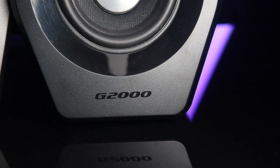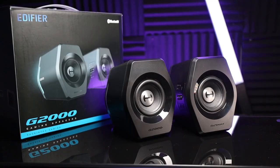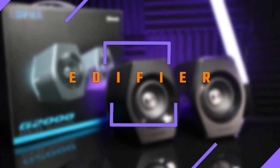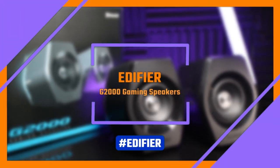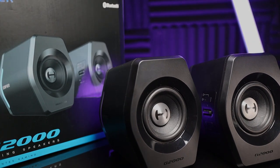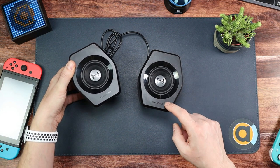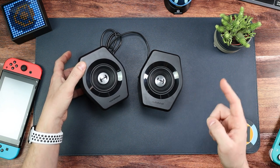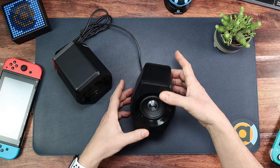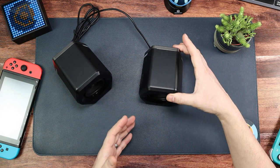Let's get started. Hello and welcome along. As we saw in the introduction, we're going to be looking at the Edifier G2000 desktop gaming speakers. I've already done an unboxing and you can have a look at that. In this video we're going to break this down, go through a few areas, and then right at the end we're going to do a sound test — completely unscientific because of YouTube compression, but I just wanted to show you how loud these little things can actually go.